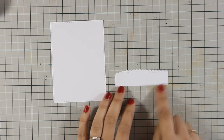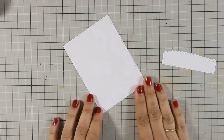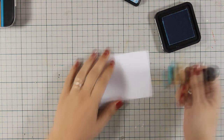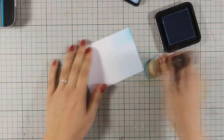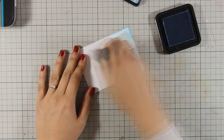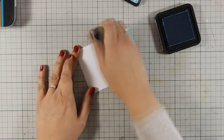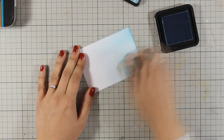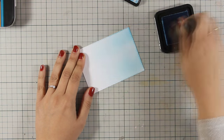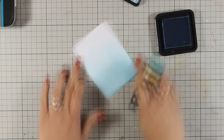For my main panel I have cut out two pieces: one with a scalloped edge, and this one which is going to be the sky for my scene. I am going to use my blending tool and color this white panel using Tumbled Glass distress ink. I'm starting from one edge and as I go towards the other edge I am not applying too much pressure, so I end up with a piece of cardstock that has more blue on one side and fades out as you look towards the other side.